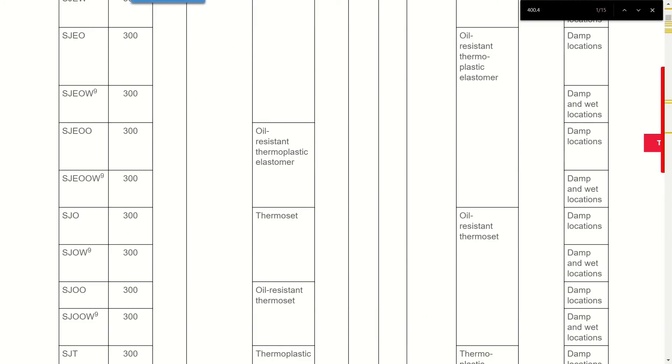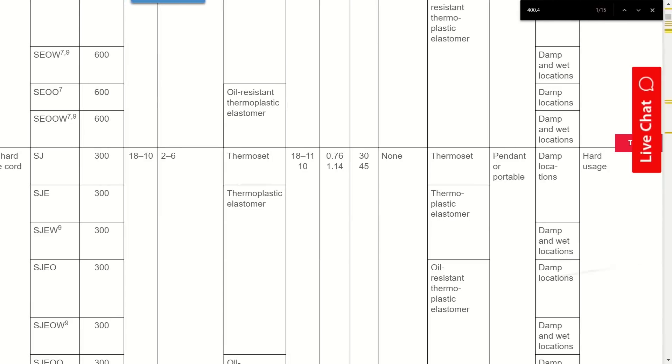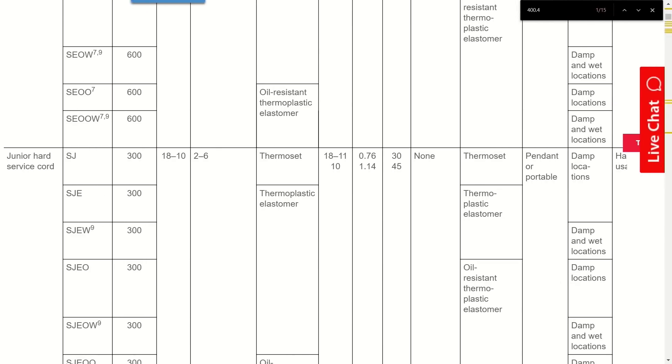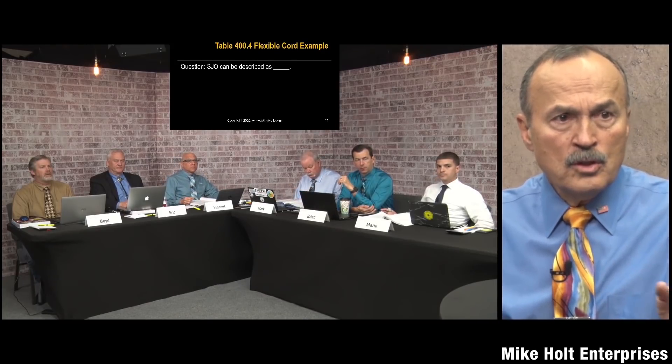SJO is rated for damp locations, which means it cannot be used outdoors. The table also has a column on the far right for usage type. There are categories: hard usage and extra hard usage. In the NEC, certain locations will specify that the flexible cord must be of a hard usage or extra hard usage type, and then you refer to table 400.4 to find which cord types qualify.